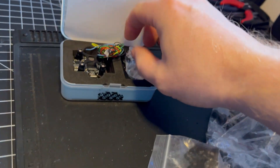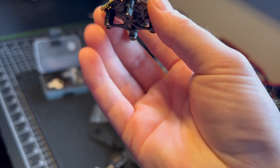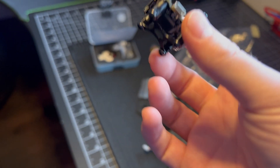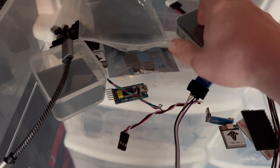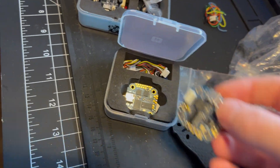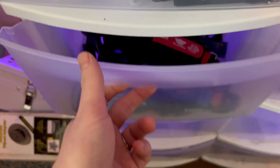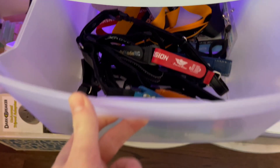I have this new HolyBro flight controller, but that's a little too nice. I know I've got some old trash in here. These dual gyro iFlight FCs kept having one of the two gyros fail on me, but I found out I could just disable one of them and they work fine.